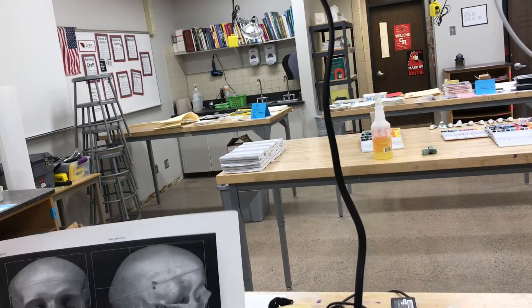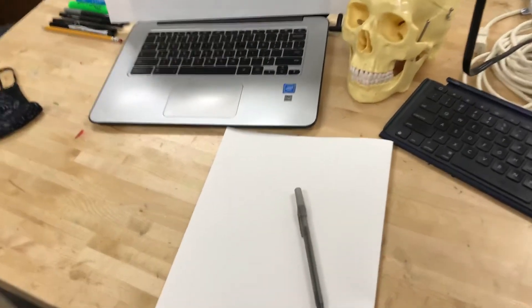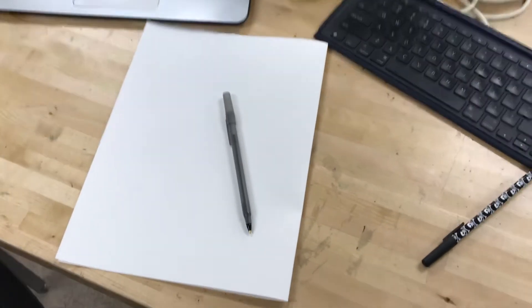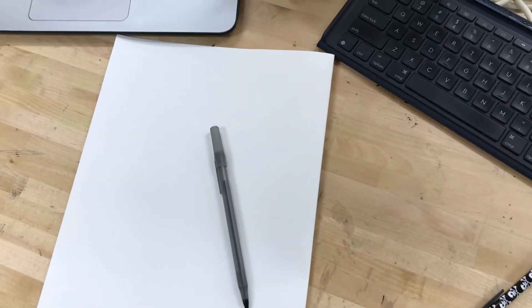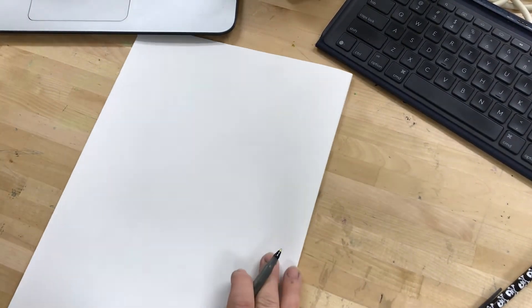The most important thing is that what you're looking at stays constant while you're making the drawing. I'm going to make a contour line drawing right now using this skull reference and walk you through the process.